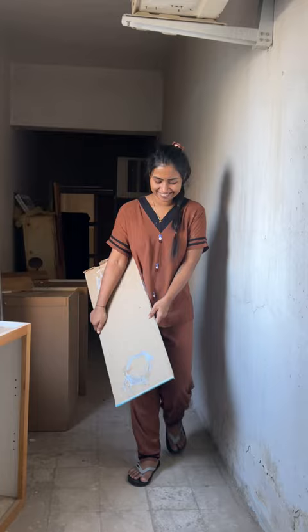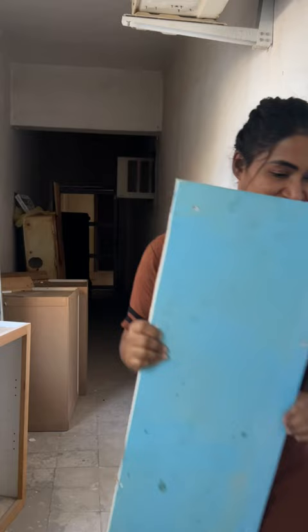Hello guys, we are going to take a look at a gypsum and we are going to take a look at a blue color.